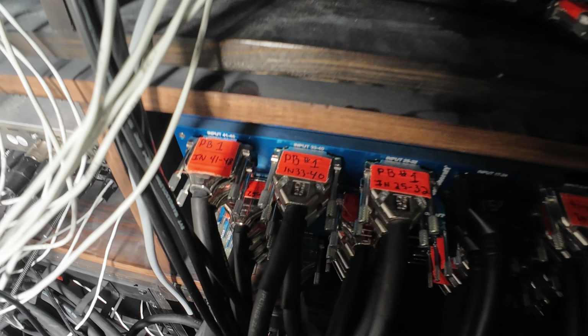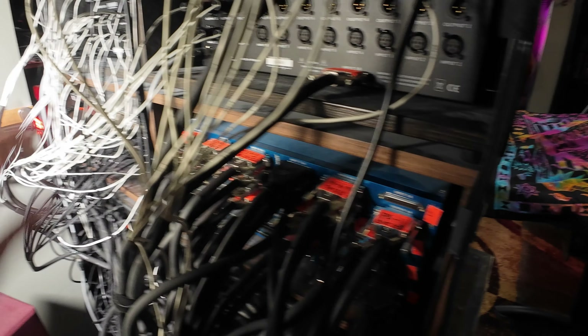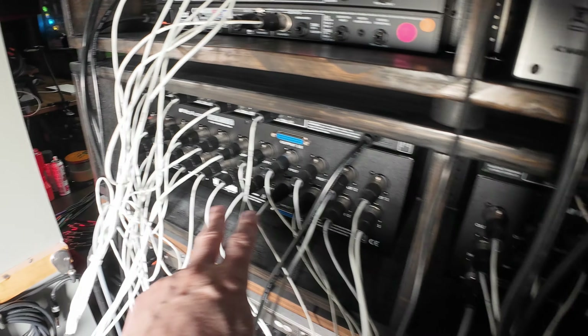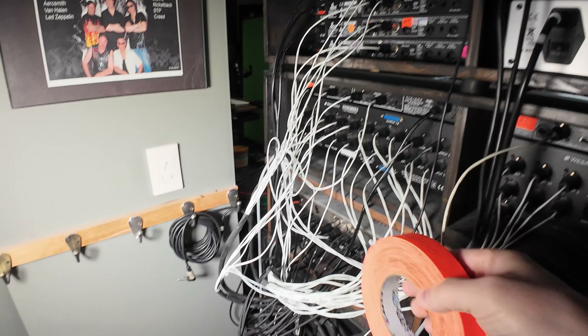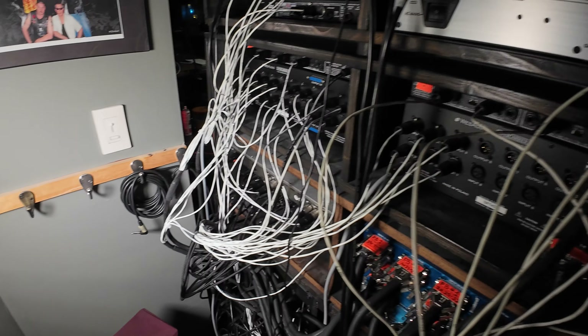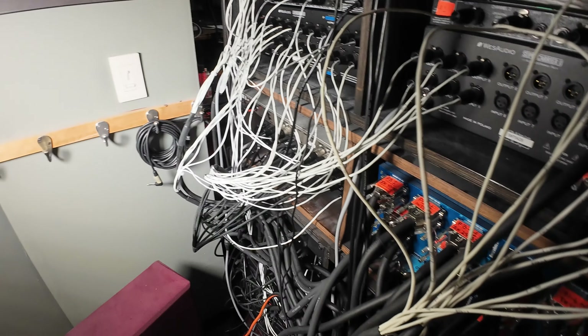The patch bay is labeled — most of the connectors were labeled as we put them in — but some are not, so I've got to double-check and make sure all the labels are correct before we disconnect everything. I'd say about 75% already have labels from when I first installed the equipment, but some don't — like some of these 500 racks and a couple of the API EQs. So I've got my trusty one-inch gaffer's tape and I'm going to label every single piece.